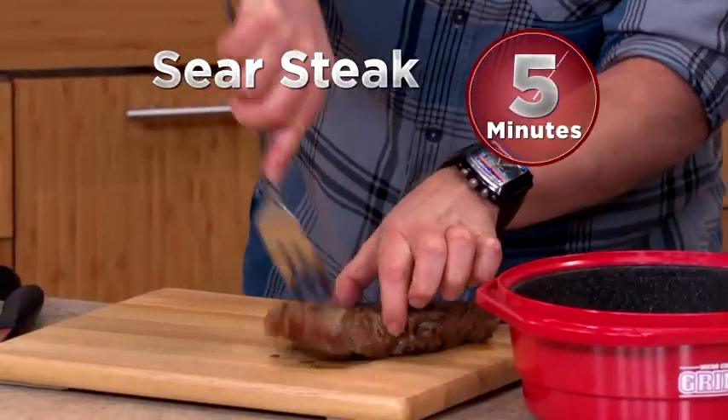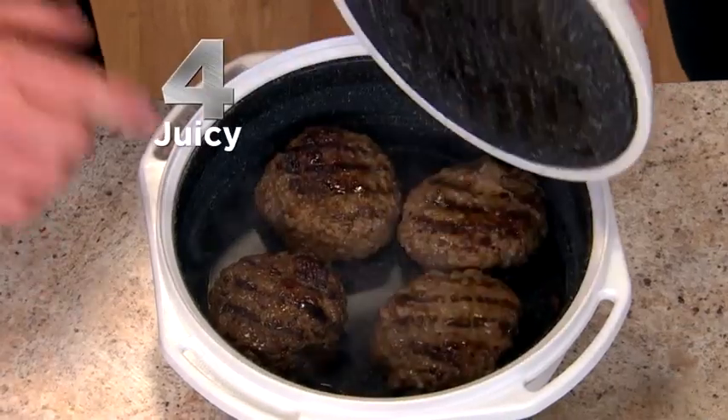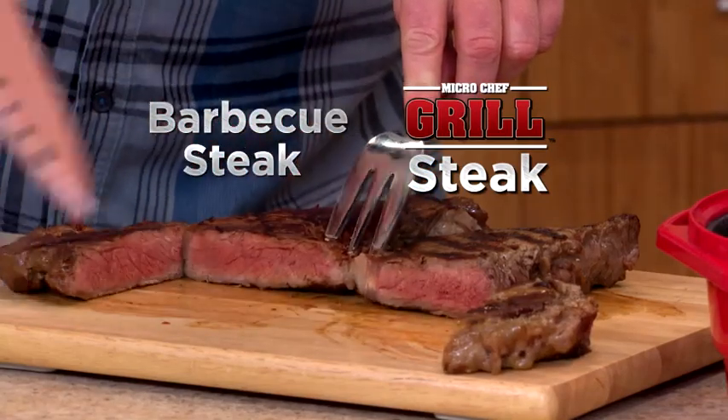Sear a steak in five minutes. Actually roast a whole chicken in 12 minutes. How about four juicy grilled burgers in five minutes? Look at the Micro Chef steak on the right and the barbecued steak on the left — you can't tell the difference.